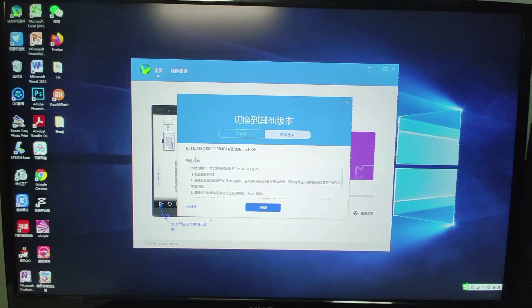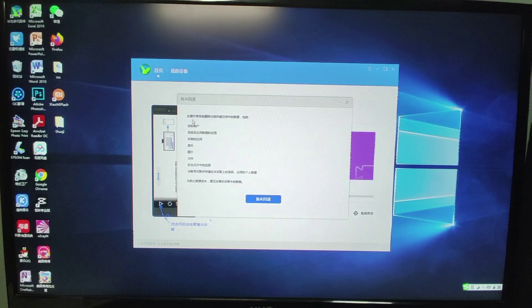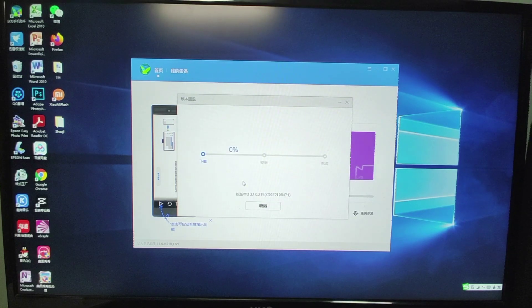Now you can see the previous version of EMUI is 10.1. My PC is in Chinese, but if you are using an English PC, you will see the same information in English showing the previous version is 10.1. Select that old version to roll back your EMUI to 10.1. It will prompt you to back up your data first — click OK to proceed.